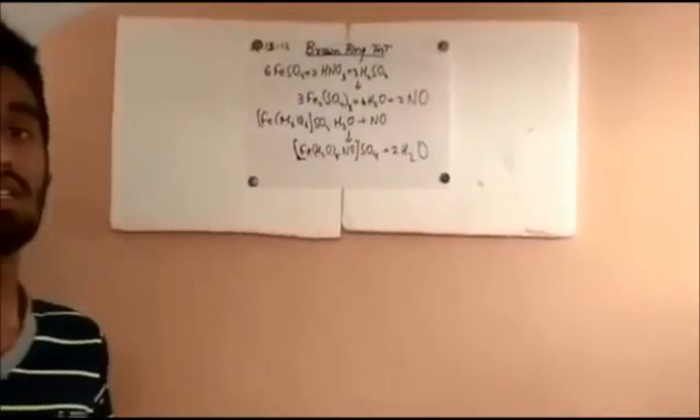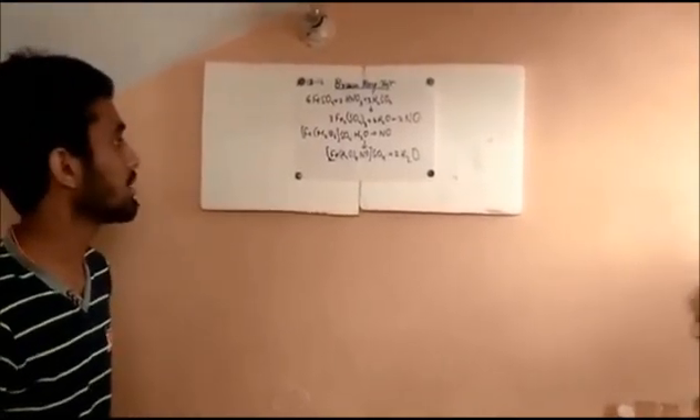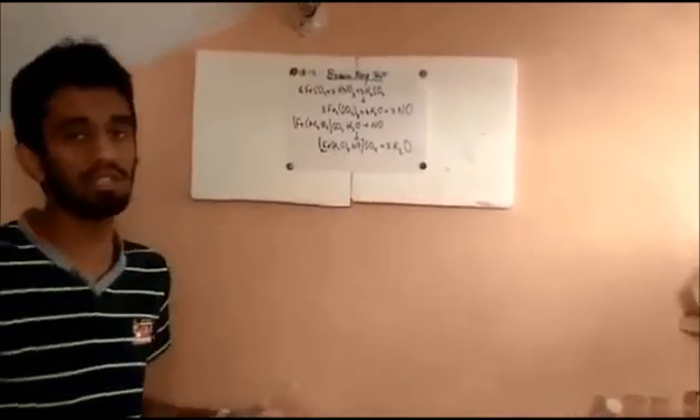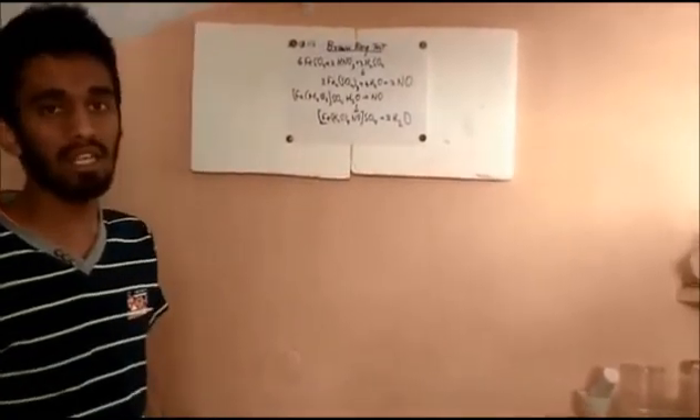This complex is unstable to vigorous shaking of the test tube and to the addition of more sulfuric acid, because sulfuric acid when added to water in excess produces a lot of heat. Due to this heat, the complex would be unstable and dissociate to give us ferrous sulfate back. So let's start with the reaction.